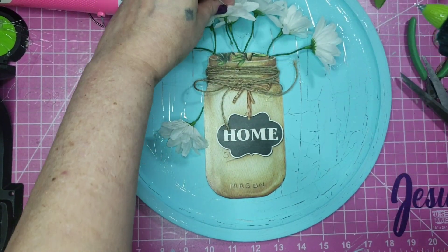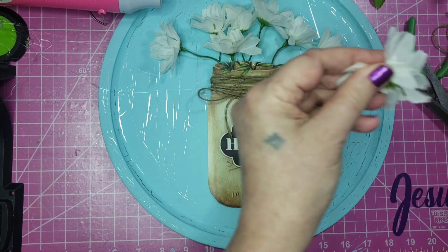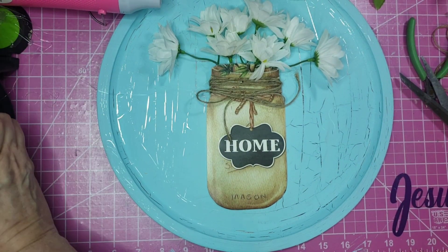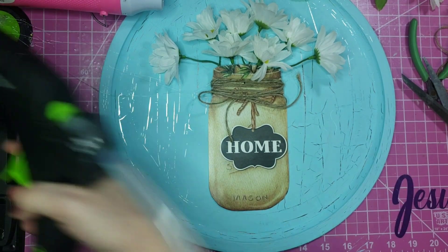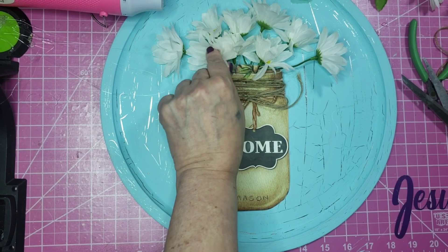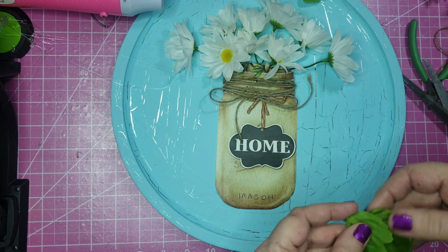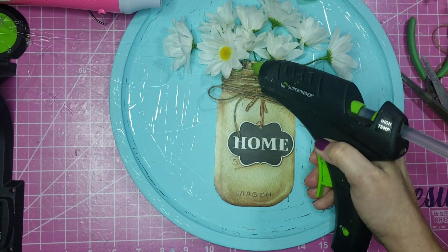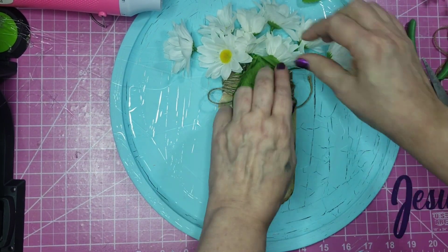I cut those apart so I could stuff them down at different heights, getting the shorter ones placed. I also put a couple of just single buds — I glued them straight onto the head of the flower and stuck them where I wanted. I'm using one of those leaves I took off just to cover the greenery that was already drawn on the mason jar.